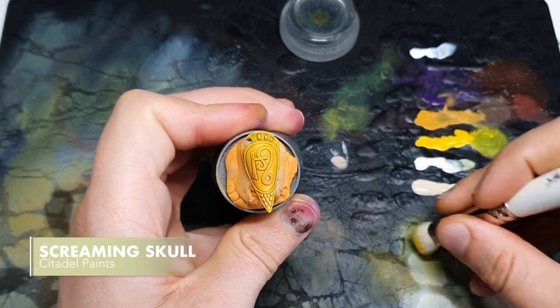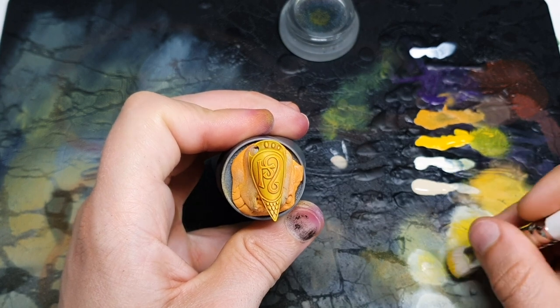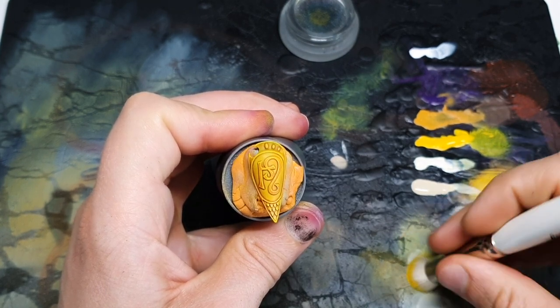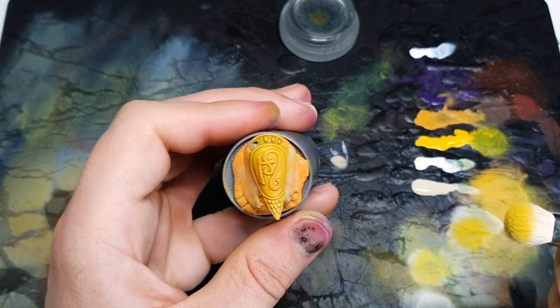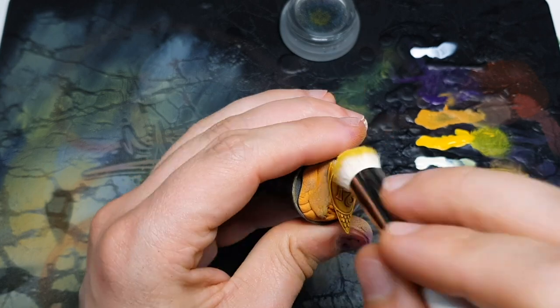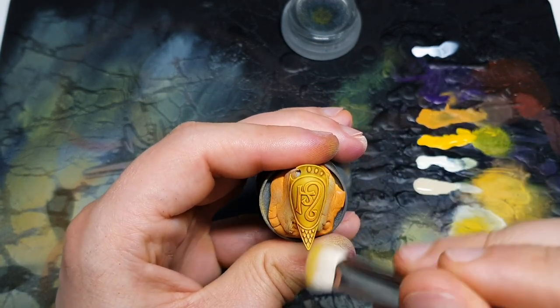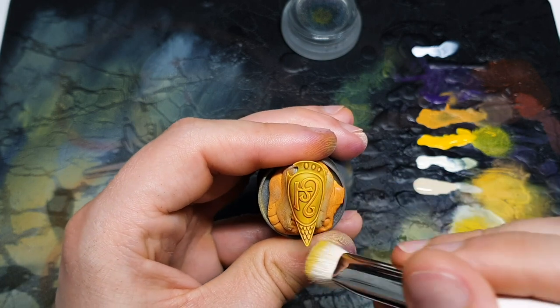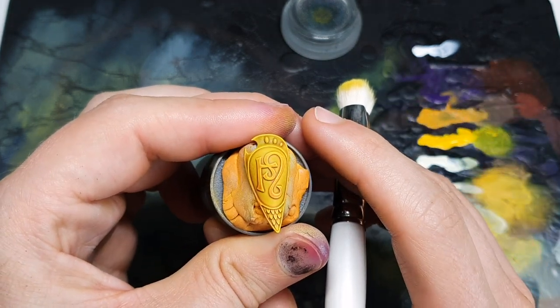That's it — one more highlight and we're done, looking awesome. To highlight this one I'm going to grab a little bit of Screaming Skull and work it into the brush. I haven't cleaned this brush — that's quite important, I want to keep some of that yellow to keep the colours coherent. We should just get a brighter version of our previous stage. Super crisp, super warm — that's turned out really well, really fast.